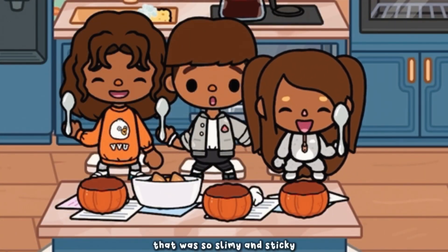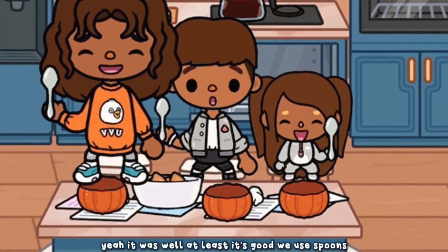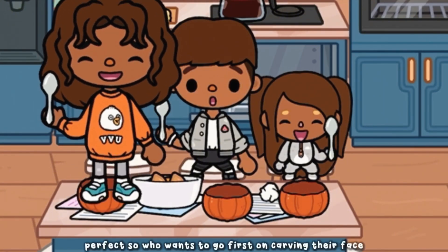Wow, that was so slimy and sticky! Well, at least it's good with your spoons now. It has to be really clean inside so we can see the face properly.